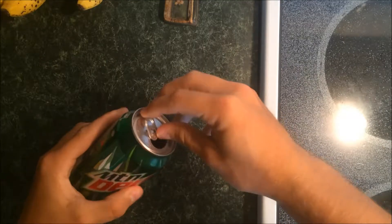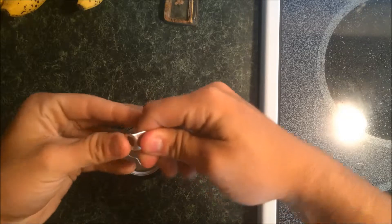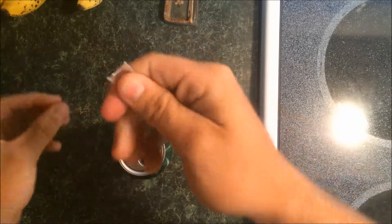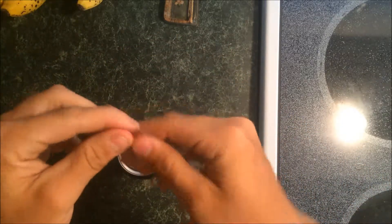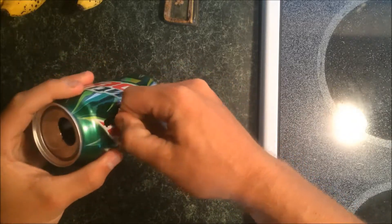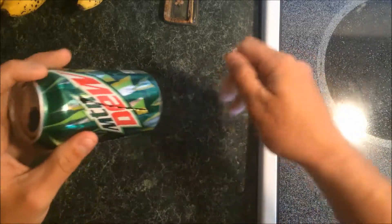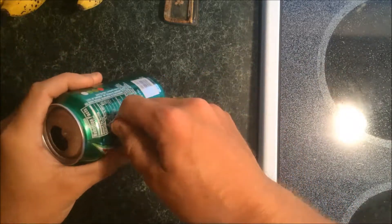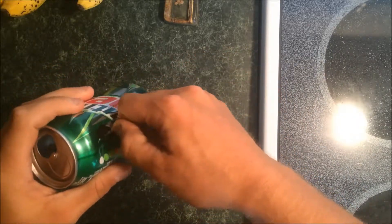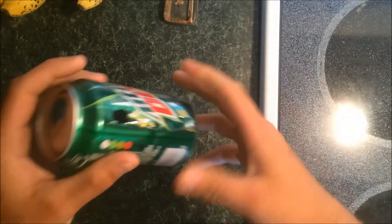Alright, so the first thing you're gonna want to do is pull the tab off of your can and then you bend the tab and that gives it a sharp point, just like that. Once you do that, you're gonna make four vertical cuts by pressing the tab in and pulling down. Make sure you're wearing gloves or something because you probably will cut yourself. I've done this a few times and gotten enough cuts, but just be safe out there.